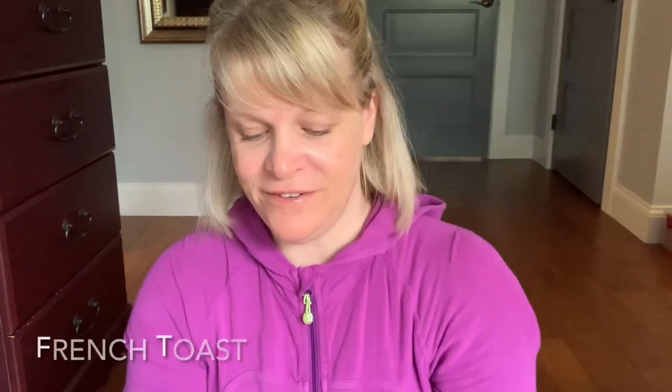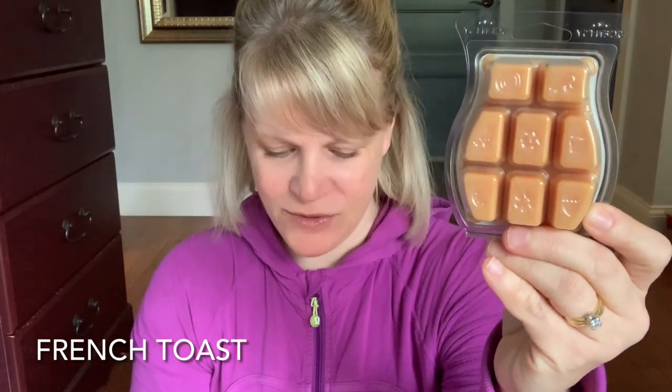Let's talk about our second place scent for the week — it is French Toast. This is a full bar and the color of the wax is kind of a golden beige. 27% of the vote. Medium to medium plus on cold sniff. It's a limited time Bring Back My Bars scent and I will put this in the bakery section. I did warm a full bar. Scentsy says: a perfect light slice of bread dunked in golden egg batter, dusted with powdered sugar and finished with a swirl of sweet maple syrup.